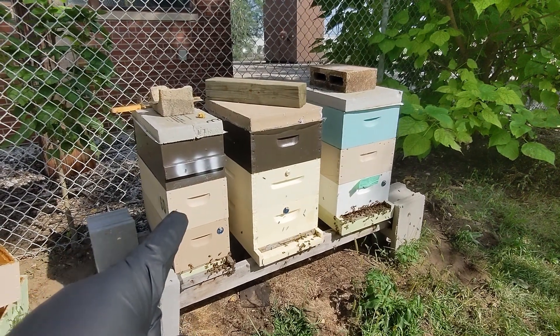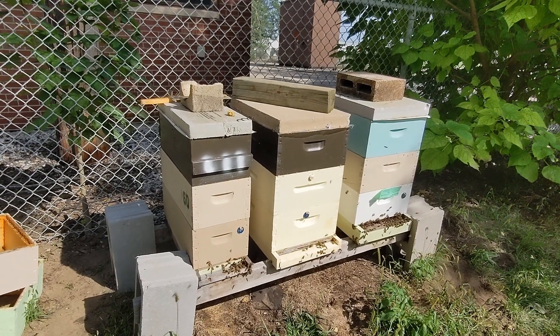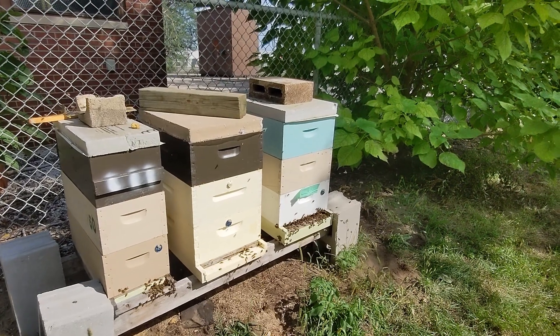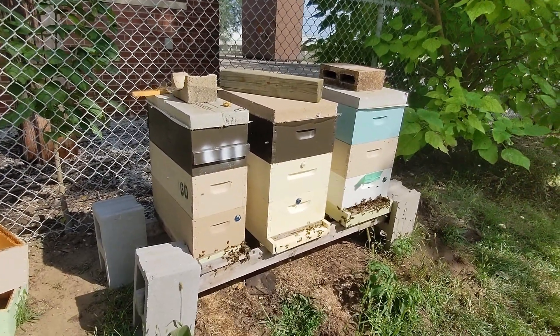This is a queen bee from Cory Stevens VSH stock — they washed four mites, looks really good. They had a real slow start at the beginning of the season after coming back mated. She had a real slow, small colony to work with and was able to build it up to the three mediums you see there.